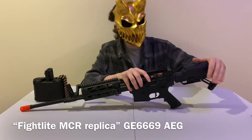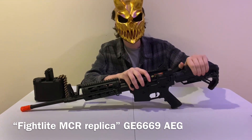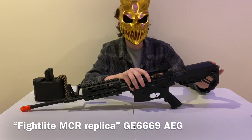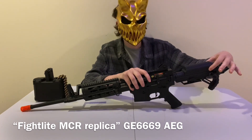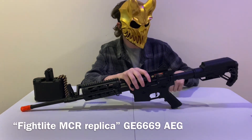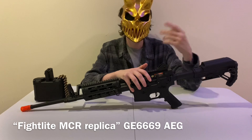Starting with the butt stock: you've got an adjustable butt stock, but it is plastic and a little wobbly — not the greatest. This is where the battery is housed; the large upper part of the stock is the battery compartment. The plug is a Tamiya plug that goes into the buffer tube, which is metal.